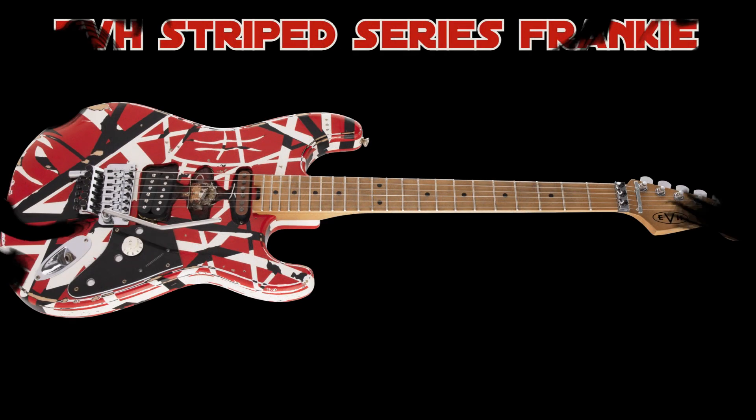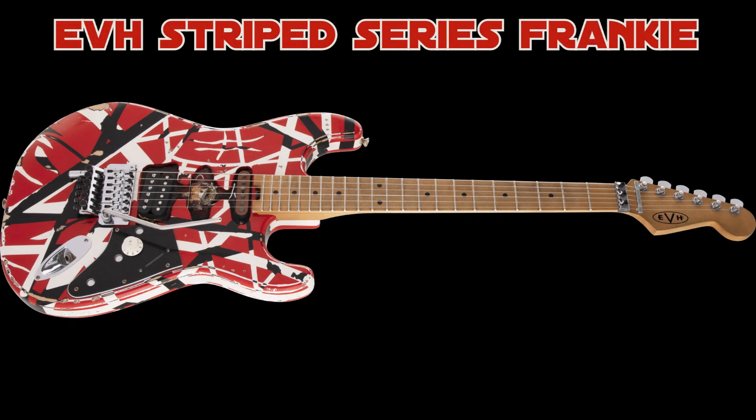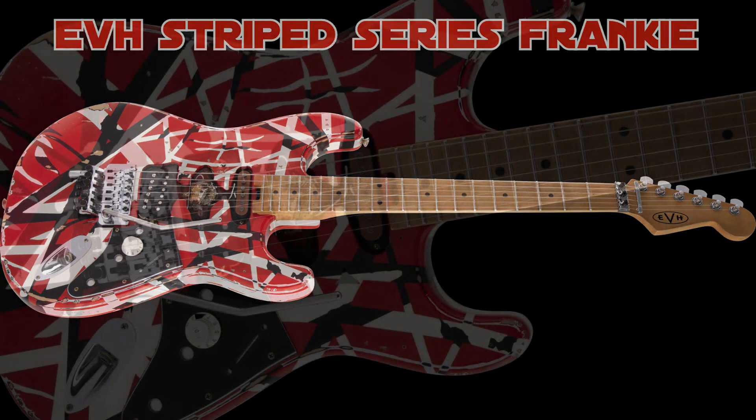Hey everybody, welcome back. This is just a really quick video pre-NAMM to show you guys the just announced EVH Striped Series Frankie guitar.